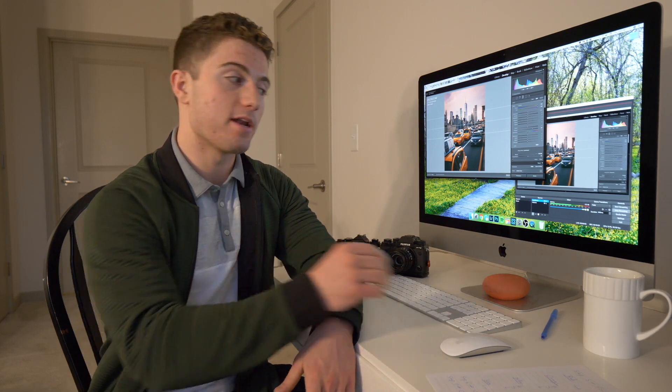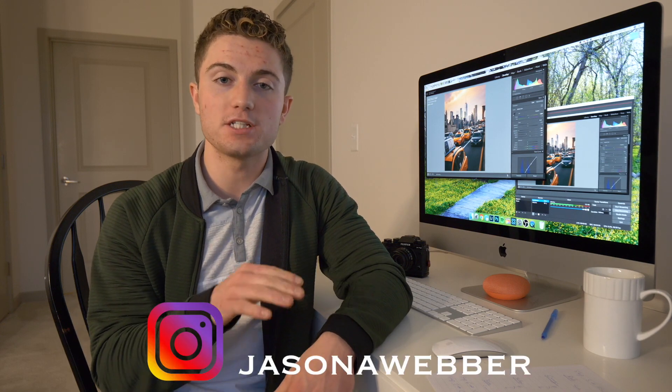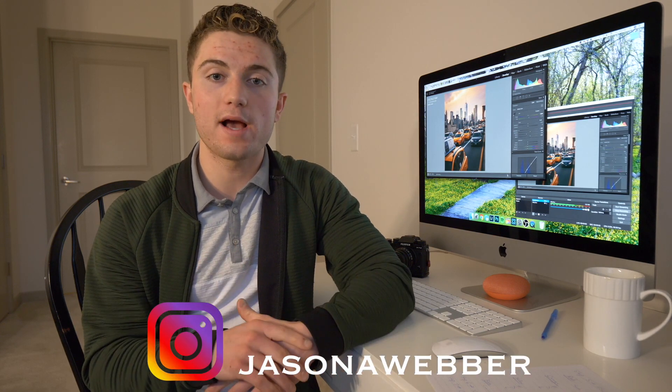I hope this video helped you understand exactly how I accomplished this look. Let me know in the comments if you want more videos like this. If this helped you and you end up using some of these techniques, please tag me on Instagram at Jason A. Weber — I'd love to see what you're doing with these techniques. If you liked the video and aren't subscribed, please hit that subscribe button and give me a thumbs up. Thanks, peace!